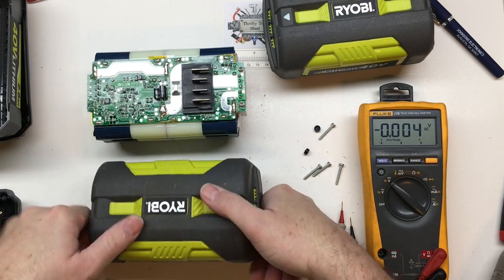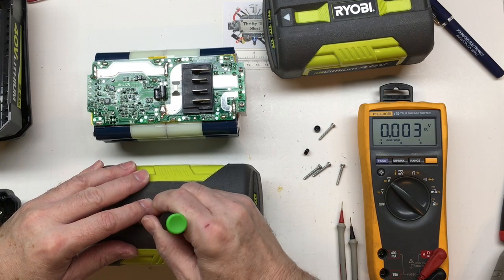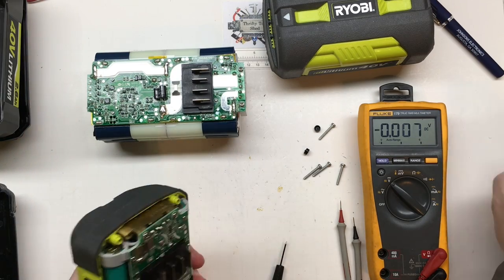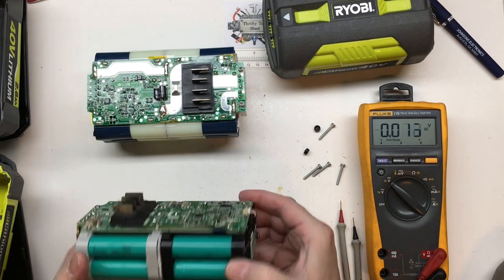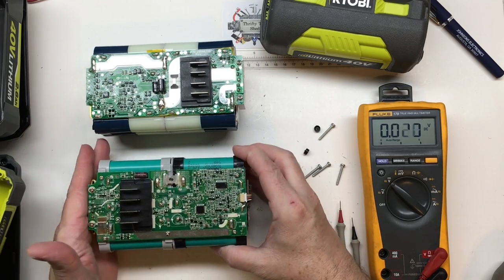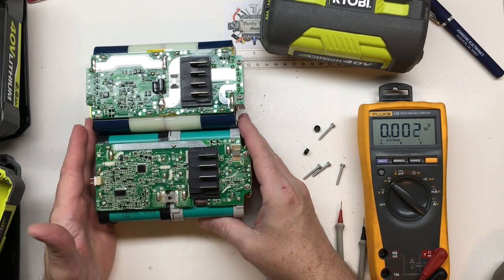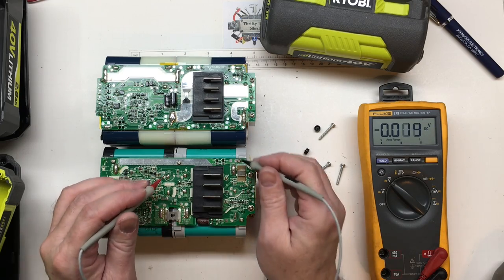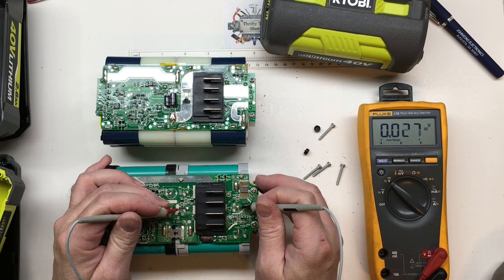We do see a tremendous difference in the board layout. I remember having to unplug the little indicator board — this one's actually built in. To get this one out we do have to break through or remove the label. These are actually T8 screws. It looks like the older packs did have better ventilation or cooling — I don't really know what they were doing there, but I'm sure the engineers had a reason.